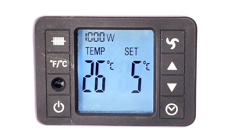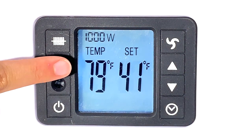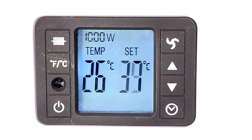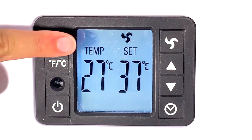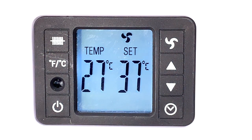This heater also features an electronic adjustable thermostat between 5 and 37 degrees Celsius and a turbo boosted fan operation, ensuring you always have full control over the temperature of your room.